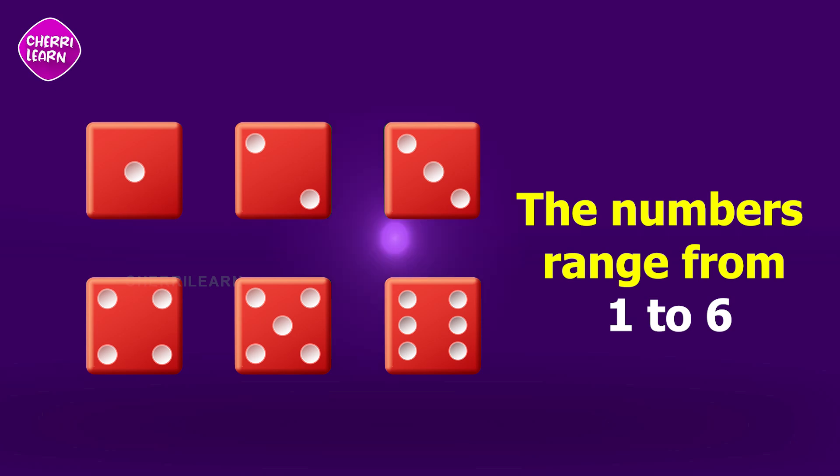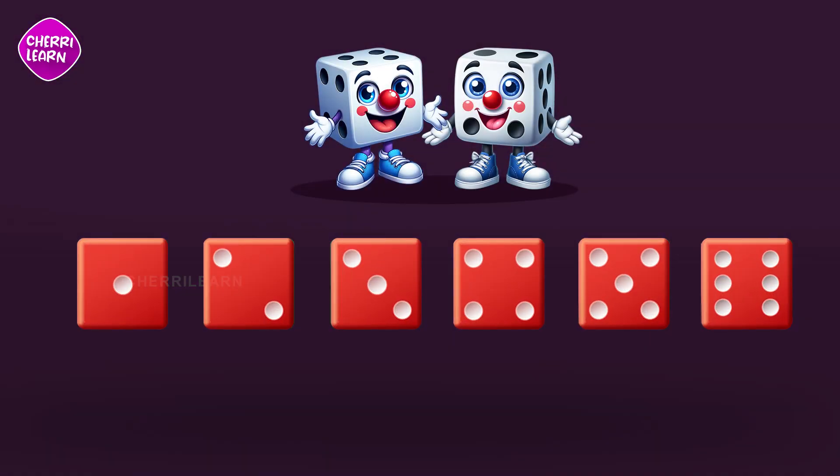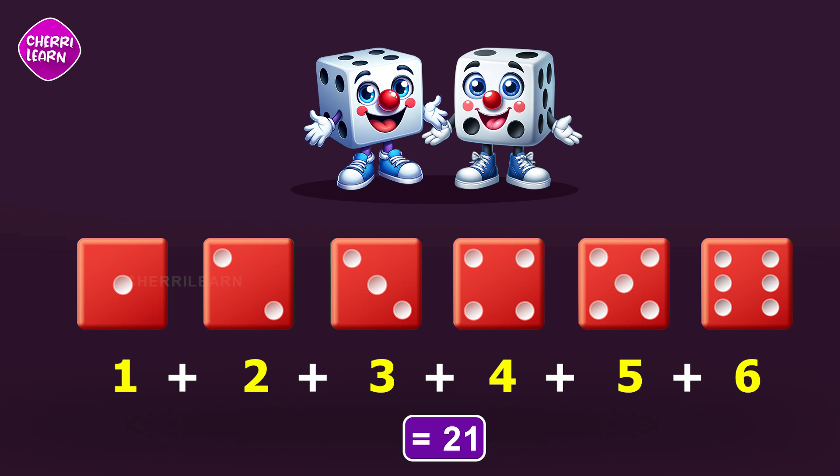to six. Let's add up the dots on one die: we have one, two, three, four, five, and six. When we add these together we get one plus two plus three plus four plus five plus six equals twenty-one.